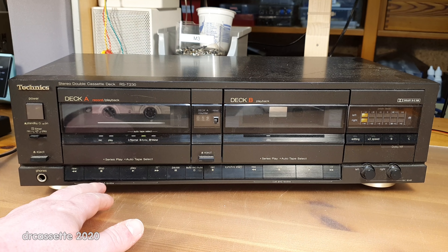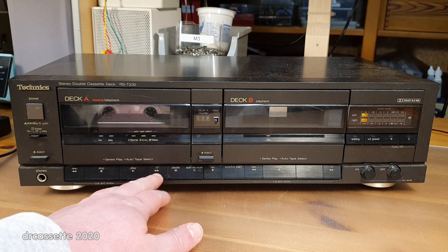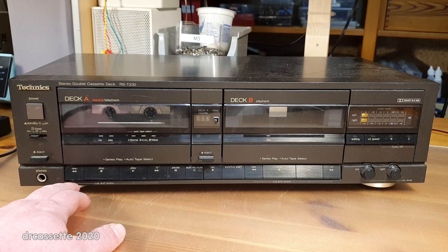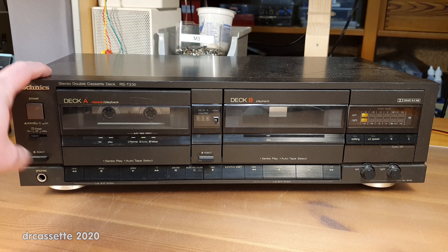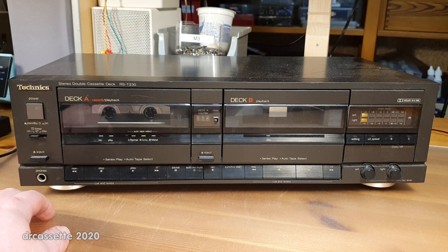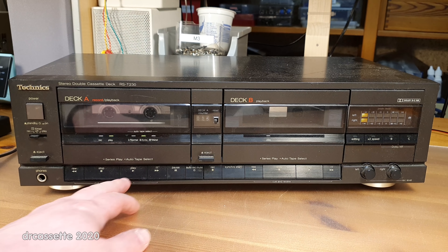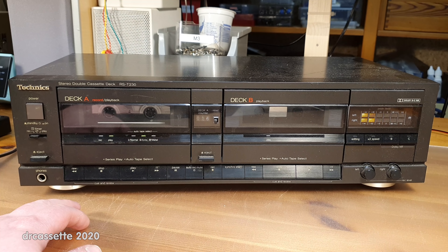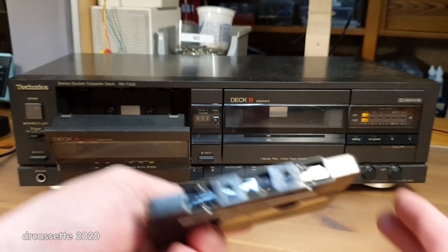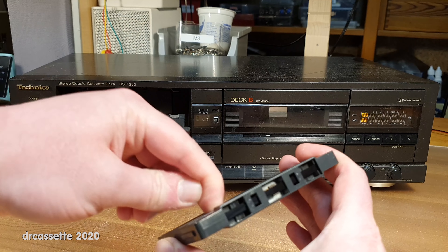Fast forward works. And then it didn't work anymore. That's strange. Let's try rewind. No, cassette has not reached the end. That's odd. Let's try playback. I think I can hear suspicious noises from the cassette compartment. Let's wind the cassette back a little bit and see if it crumbled up the tape.